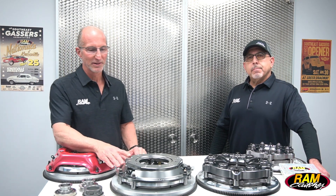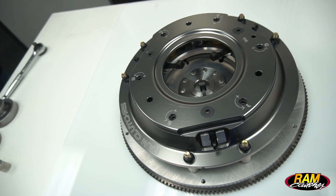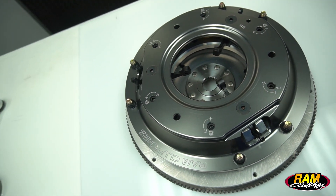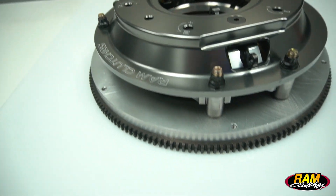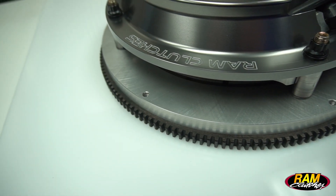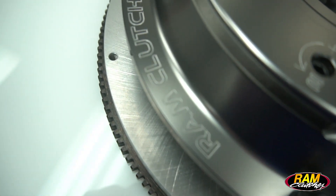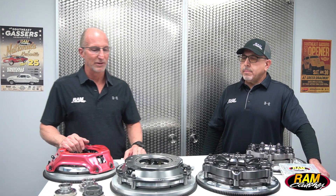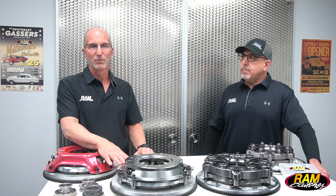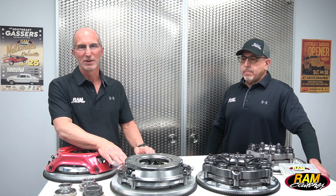Moving over to our second unit, this is a billet 10-inch long style assembly — very similar to the Red Hat. It's a three-lever design but the cover is CNC billet machined, so it's a little more precise in fitment. It also has a stand-driven assembly, making it a little stronger. Another good feature is it will fit in applications where bell housing clearance is tight — like a 130-tooth Chrysler or 157-tooth Ford application, possibly in a QuickTime bell housing.